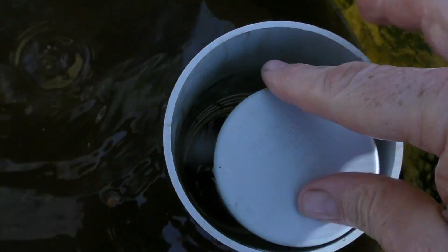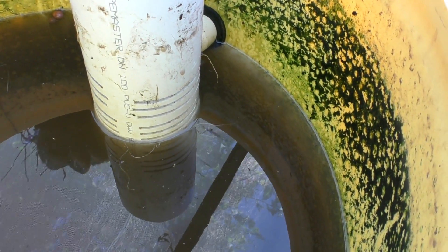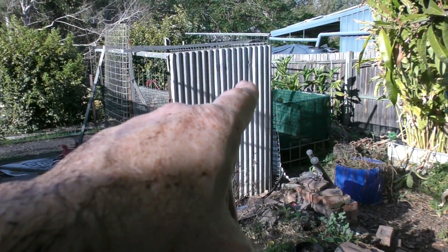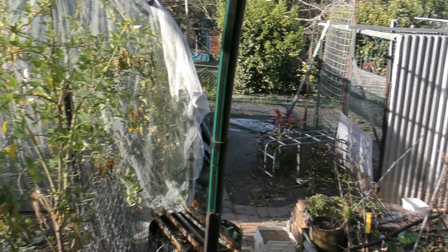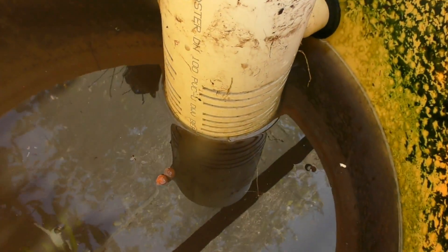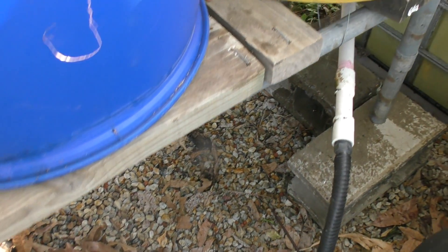I'm going to unscrew this standpipe and put the bell over the top of it. It'll hopefully create a siphon and suck the rest out. That siphon's initiated and the hose is running down through here, over my collection of pots and bits and pieces behind the half-finished chook house, and onto a wicking bed full of warrigal greens and sacred basil. Once this empties it'll give us a better idea of what's on the base.